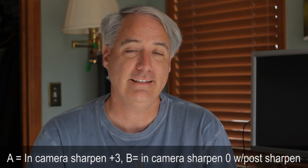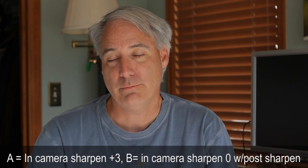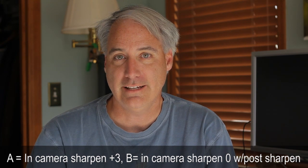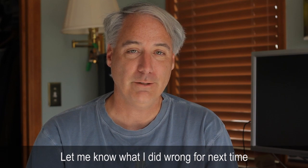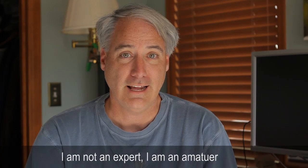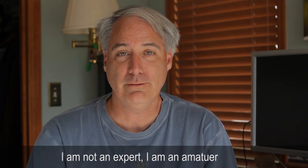Alright, if you want, go back and watch it again. But I'm going to tell you what it is: A is in-camera sharpening at 3, and B is in-camera sharpening at 0 with sharpening added in post. I did these tests with Premiere Pro CS5 and I used the sharpening filter, not the unsharp mask — which I know I'll probably get in trouble for. You're probably going to tell me that's the correct one to use, and a lot of other things I did wrong with this test. Go ahead and give me feedback in the comments below. Tell me if you got it right or wrong, and which one you thought was better. I mean, they look kind of similar — I can see some artifacts happening with one versus the other, but they look very close. So let me know what you think.